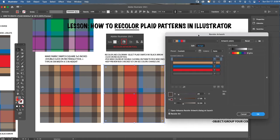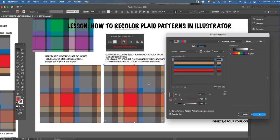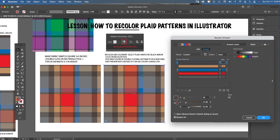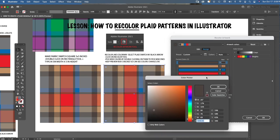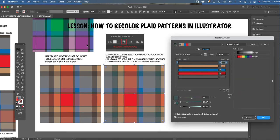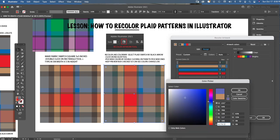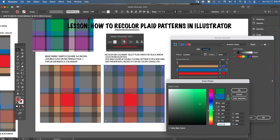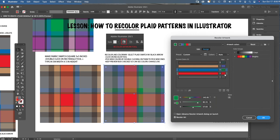Be conscious to pull the Recolor Artwork box off to the side of whatever you're coloring so you can see the plaid recoloring in live time — if it's overlapping, you won't see what's happening. Now I'm just going to double-click on all the color chips. I moved the Color Picker window away too so I can see what's happening. Just pick random colors, scroll through, and see what each one does. Once you pick a color and hit OK, you see the change live.